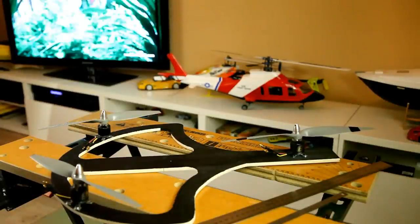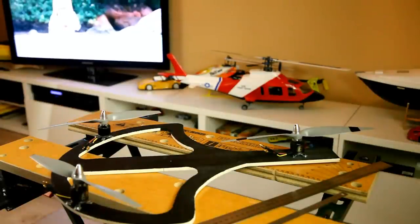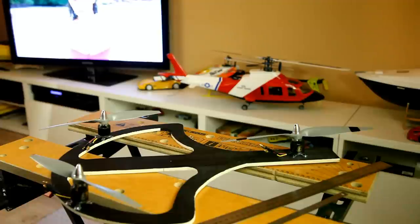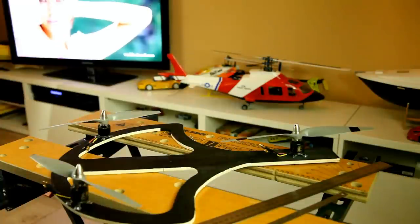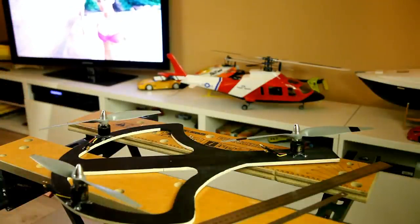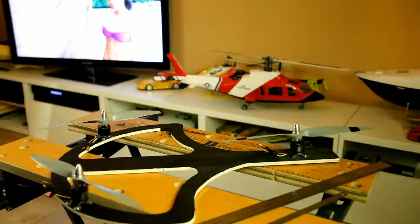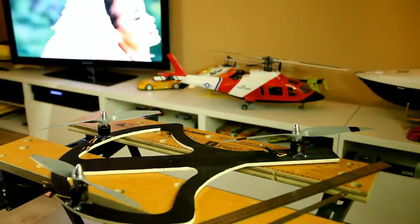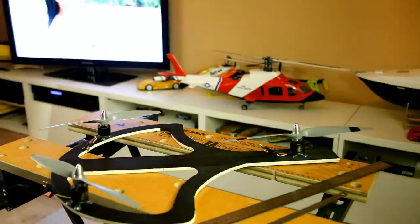Welcome back to the Dutch RC channel. I got a message from someone asking about the CG on tricopters. If you are building a tricopter from scratch you don't know the CG, and in my experience a lot of store-bought tricopters don't specify it either. So how do you determine where the CG is going to be?